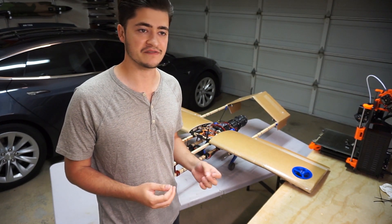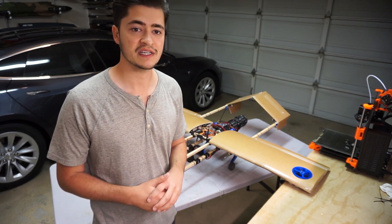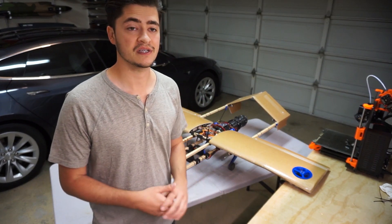Anyway, here's some flight videos both from the onboard camera and from some friends shooting from the ground, showing the first few transition flights with both the new CAN servos, the new gearing, and the new roll thrusters. Take a look.